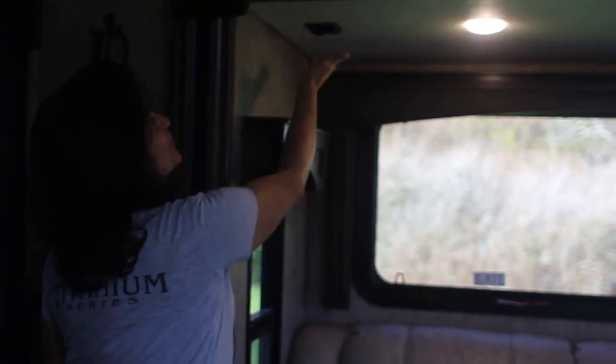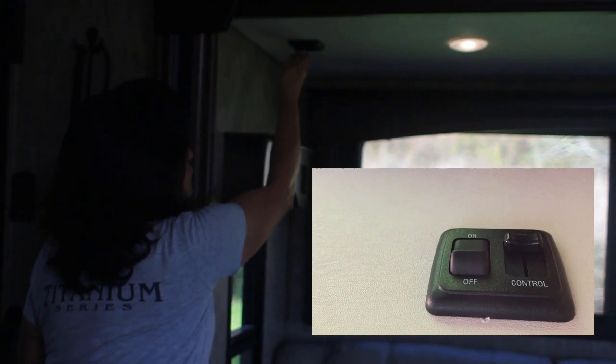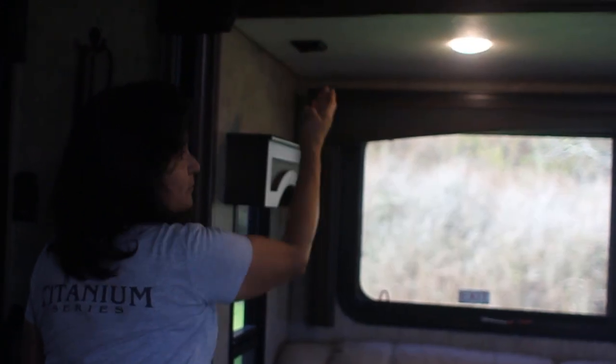We also swapped out the light switch — it now has a dimmer so you can easily turn your lights down or turn them up.